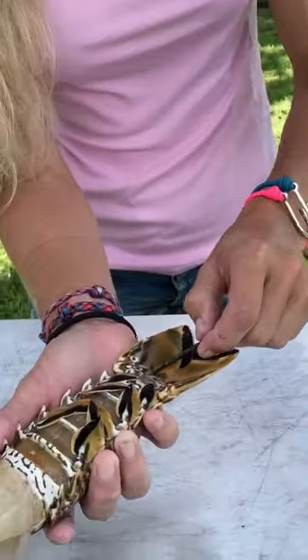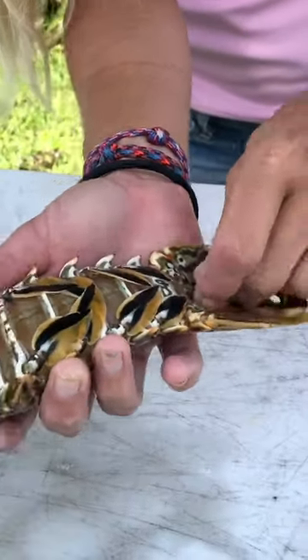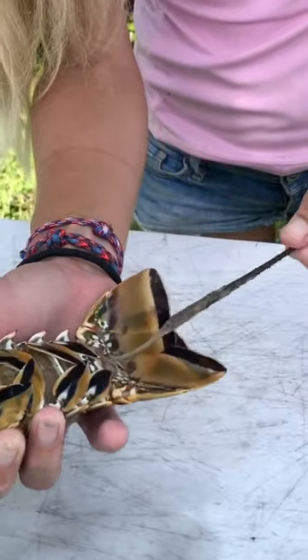Take a piece of your antenna, insert that through the anal opening, give it a twist, and pull out the guts and the lobster poop. And that is how you clean a Florida spiny lobster.